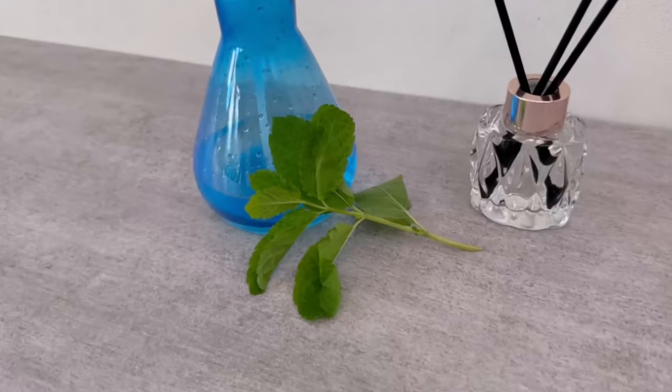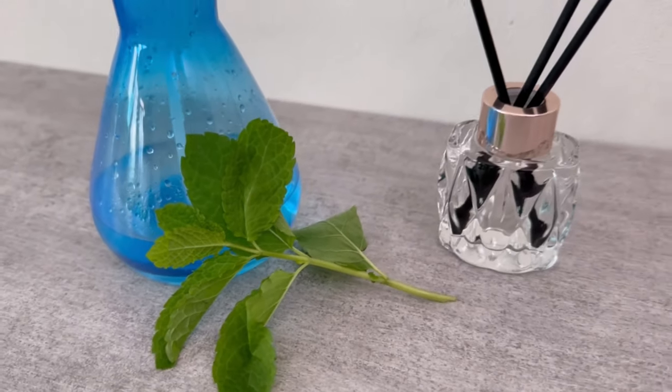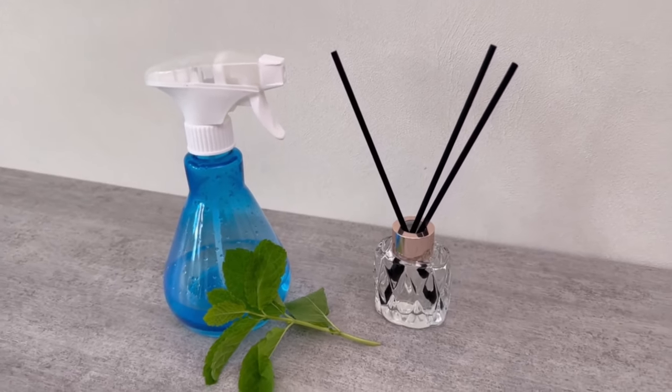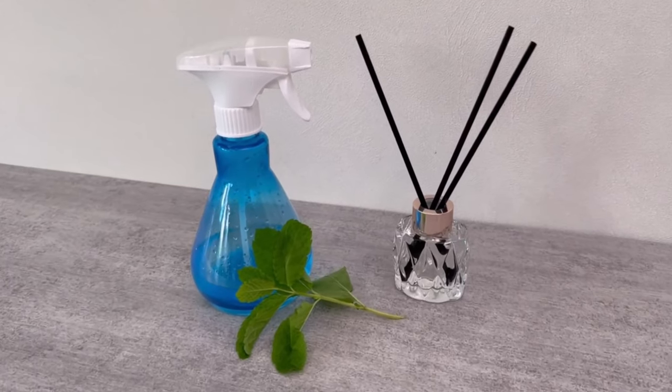If you don't want spiders in your home, why don't you try it out? Would you also like to know why you should always put a sock in your washing machine? Then be sure to watch the video I'm linking here. You would make me really happy if you click the like button and subscribe to my channel.